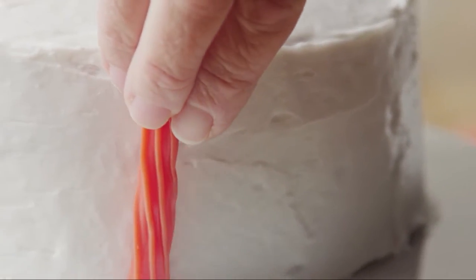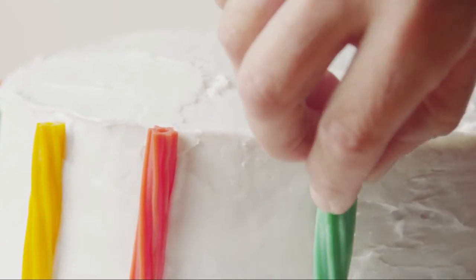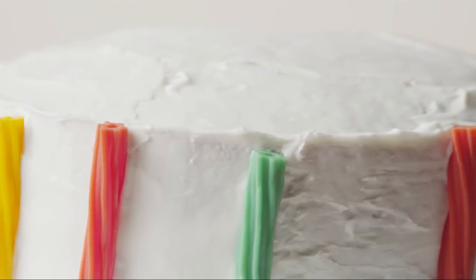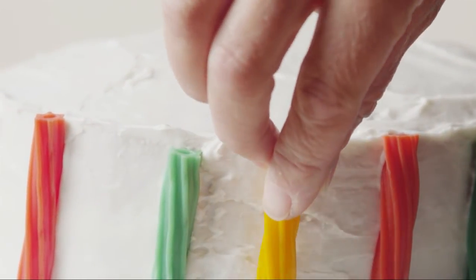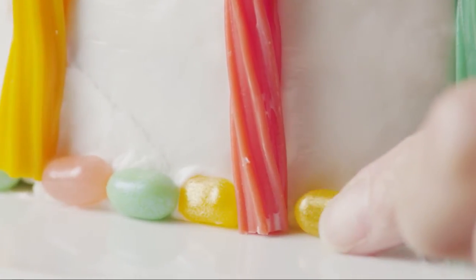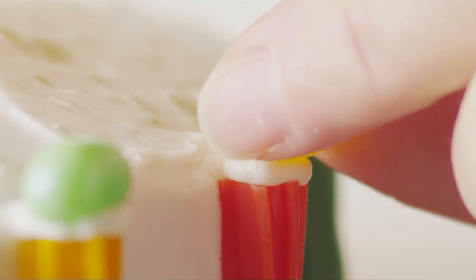To make the decorative columns on the side of the carousel, you can either use three different colors of tinted frosting in piping bags or use three different colored licorice twists. Alternate the colors. Place jelly beans along the base of the cake, then add a dab of frosting to the top of the licorice columns and cap them with another jelly bean.